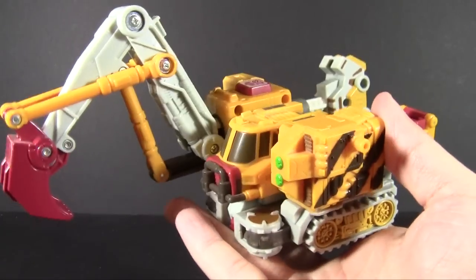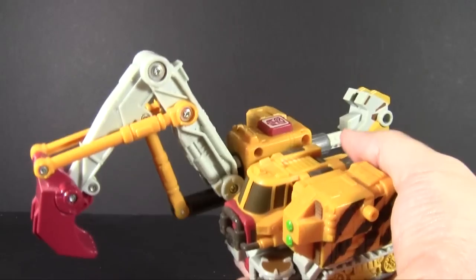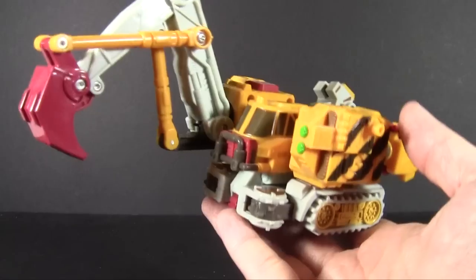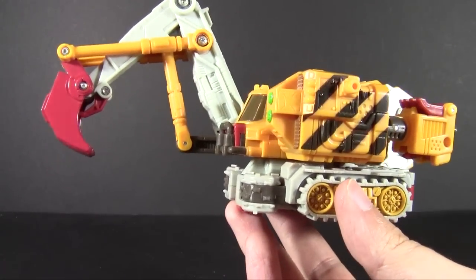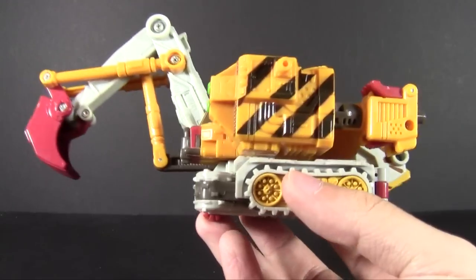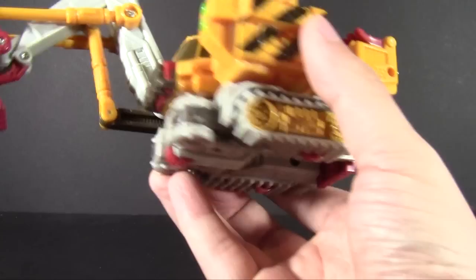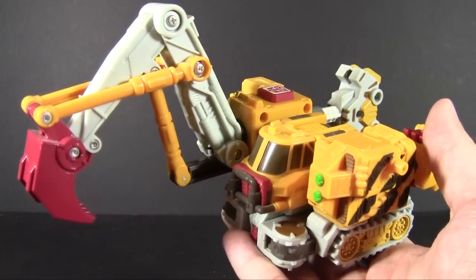I've said it for a while and I will continue to say it: the Armada remolds in the Cybertron line are among some of the most clever and interesting remolds and character recastings I've ever seen, and this is probably top among them. So yes, he is a big excavator, earth-mover style vehicle.